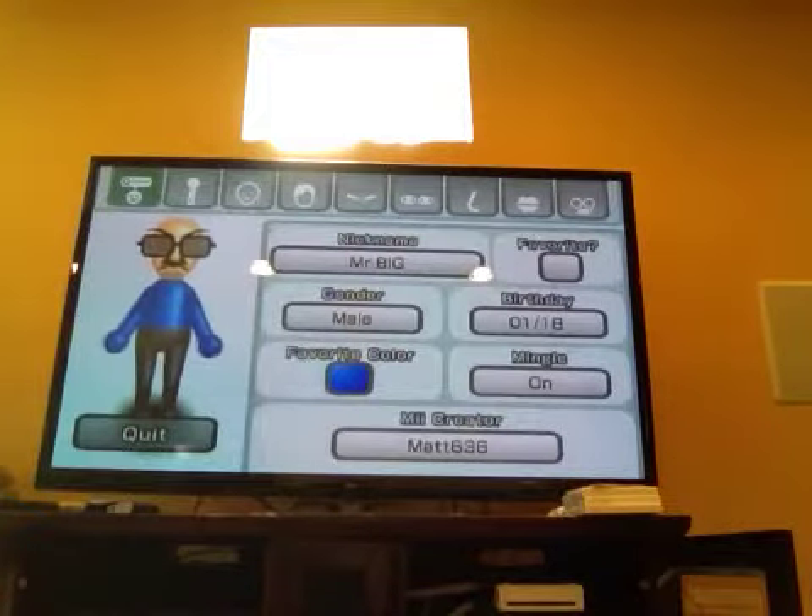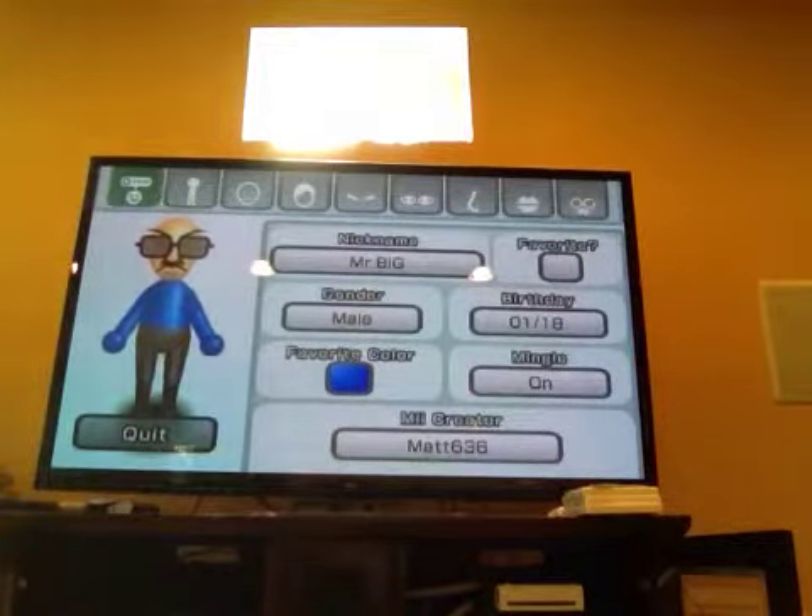That's all on how to make a Mr. Big Mii. Please subscribe. Bye.